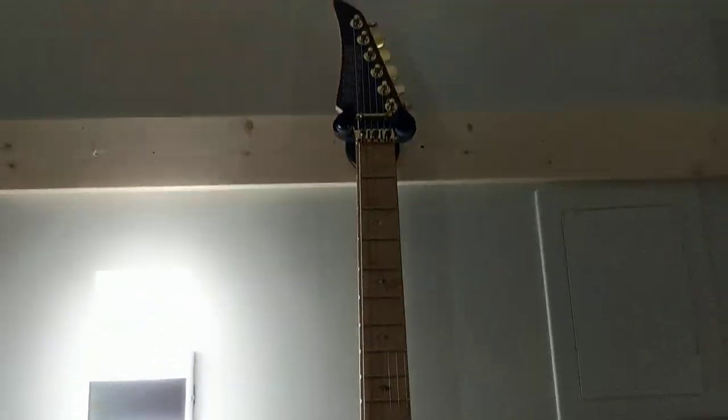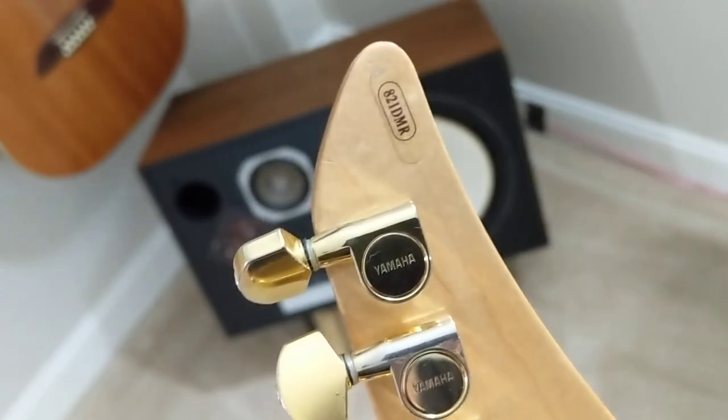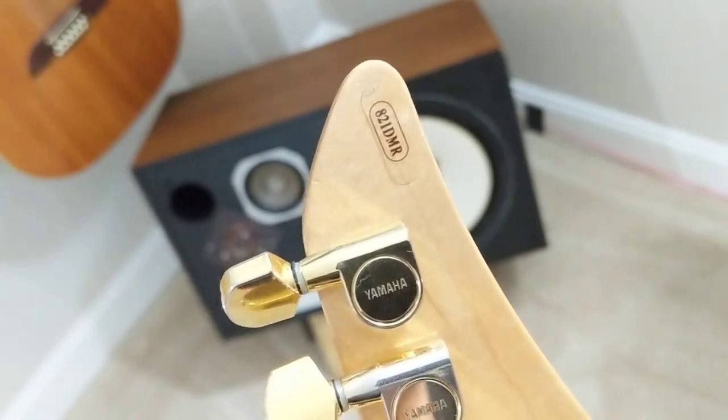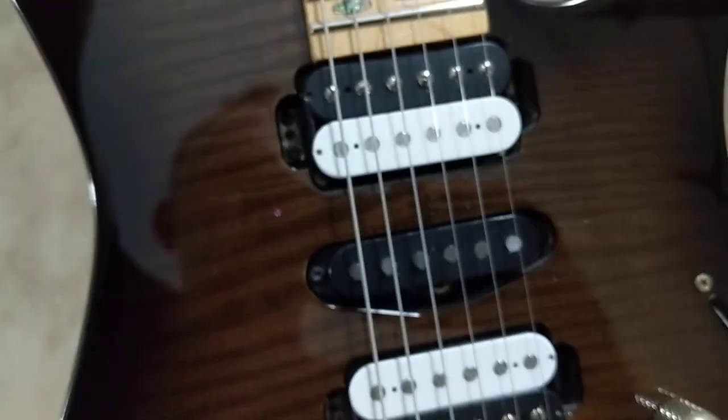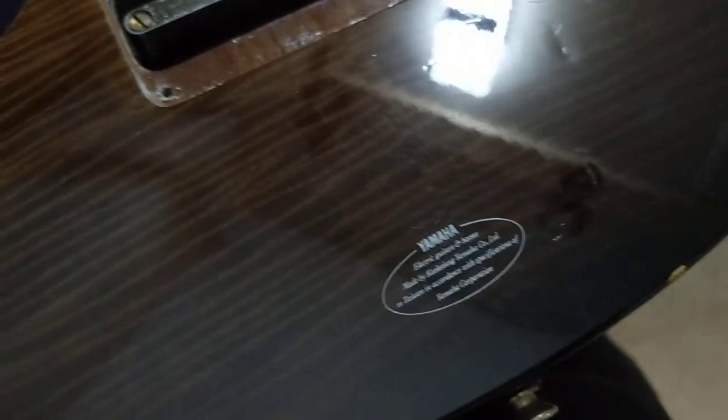This one right here is what they would call the flagship. Looking at the name here, it says 821DMR. What that means is it has direct mounted pickups — that is what the D means. The M stands for Maple Fretboard versus Rosewood, and R is for reverse headstock. All of these guitars, as expensive as they can be, this one was, I think, a $1,000 model.